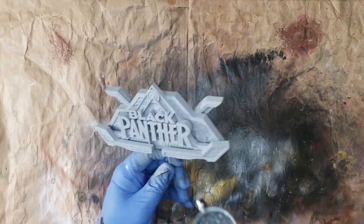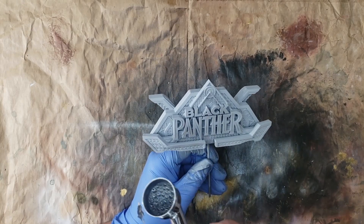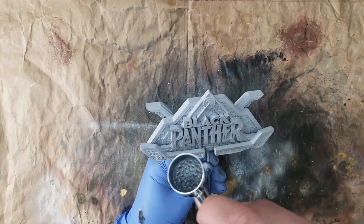For the logo I kept it simple — silver over top of everything, gold on the lines, and purple on the letters.